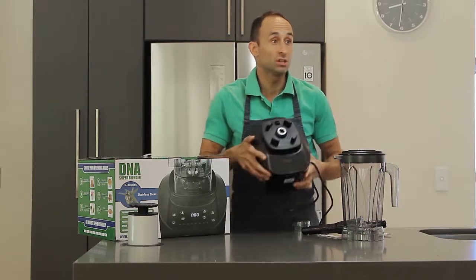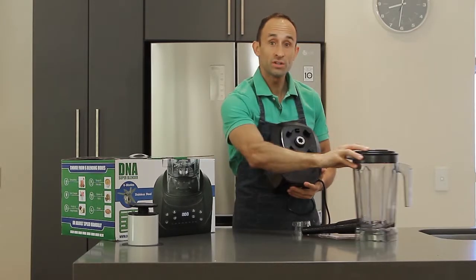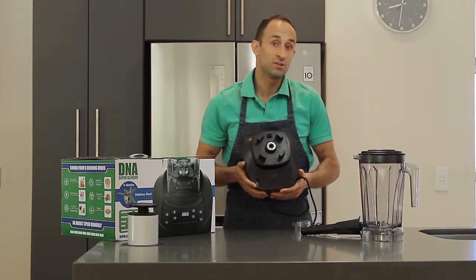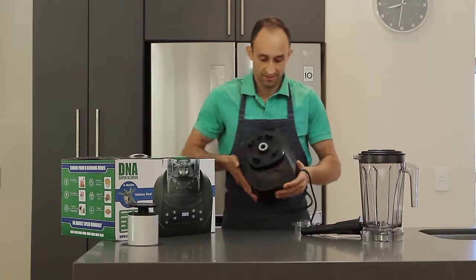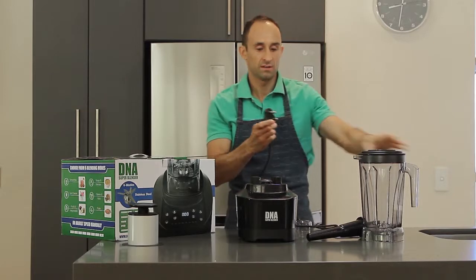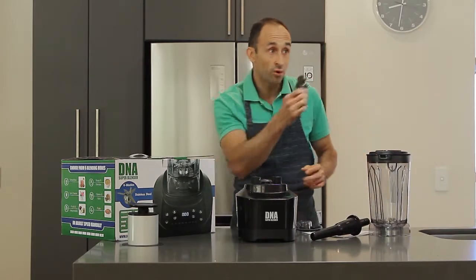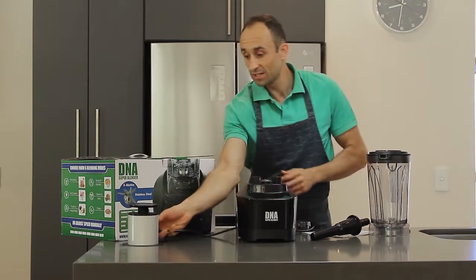You'll see there's a digital control panel on the actual motor which will make operation pretty easy by using a button press. It's got a three horsepower commercial motor with a three-point South African plug, which is nice for South Africans.